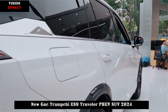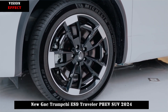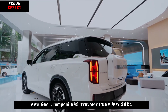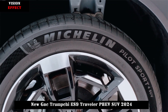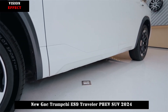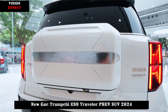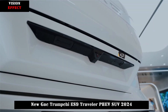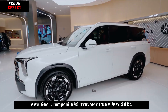In terms of body size, the length, width, and height of the Trumpchi ES9 are 4980, 5115, and 1950-1780 mm respectively. The length, width, and height of the ES9 Traveler are 5110, 1976, and 1780 mm, with a wheelbase of 2920 mm. Both models offer flexible 6 to 7 seat layouts to meet different travel needs.